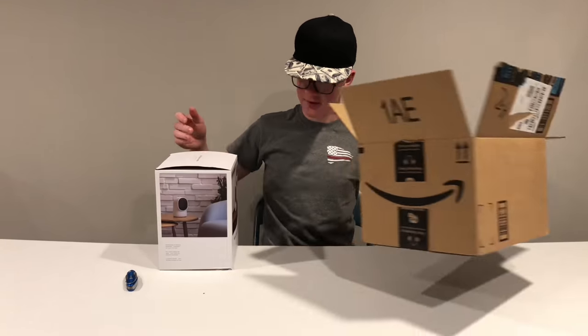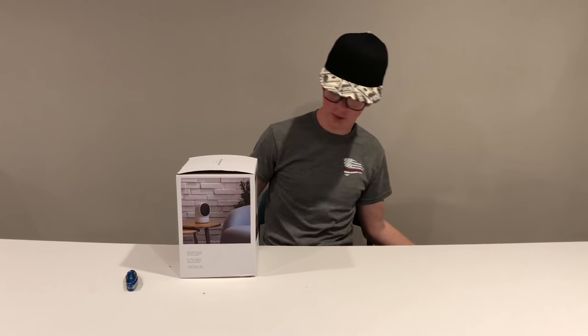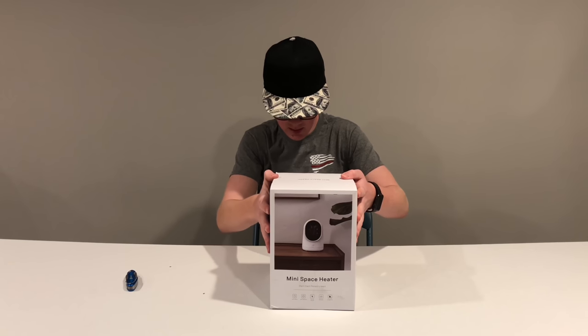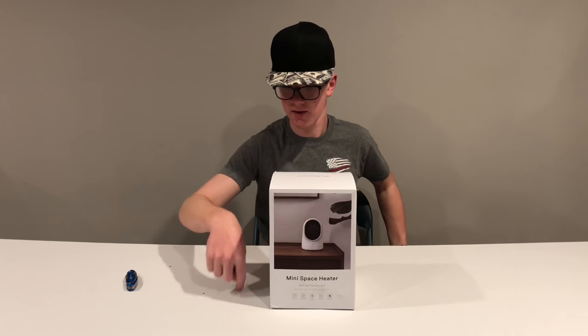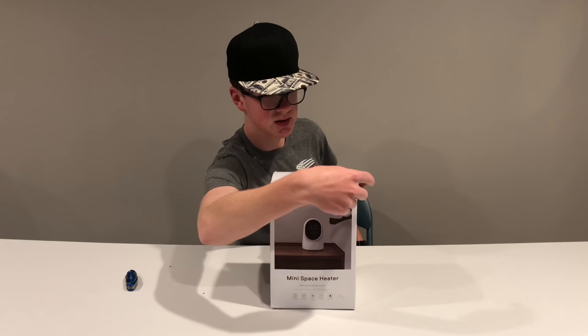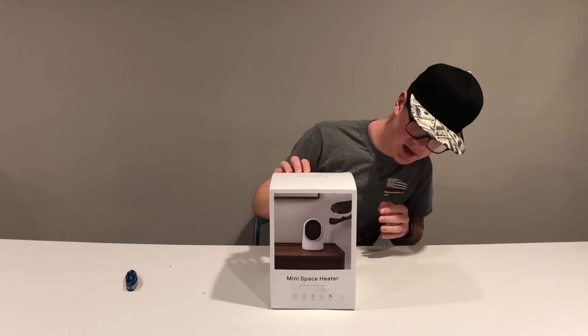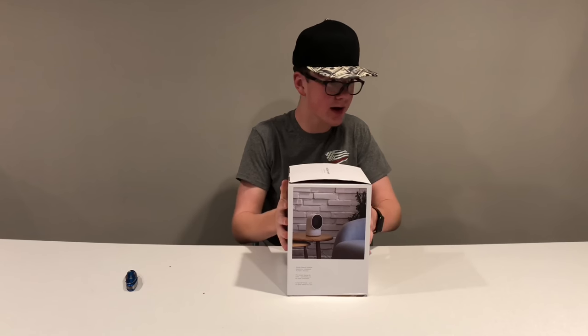It also has a little switch on the bottom that if it tips over, it'll just turn off to prevent fires and stuff. This is seven inches by seven inches by ten inches and it's only about two pounds. It's supposed to be pretty quiet, has 60-degree oscillation, and heats quickly. It's cold right now — I need a heater!